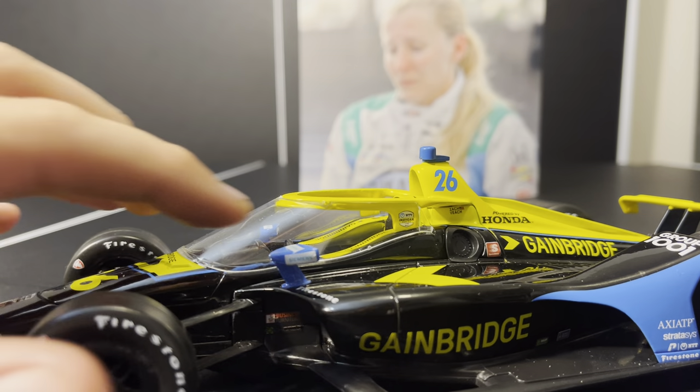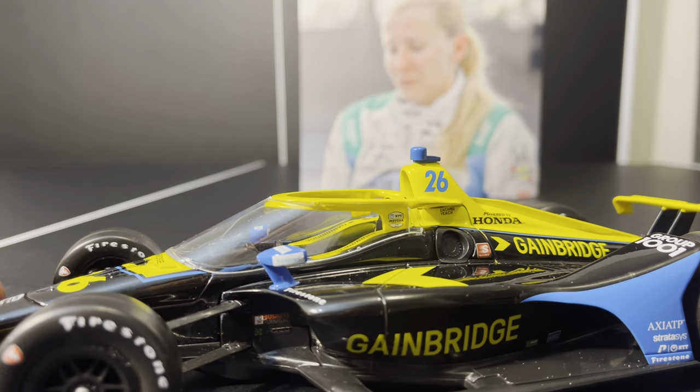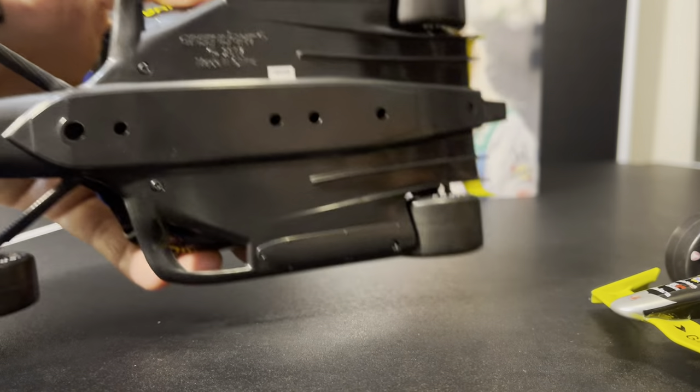You can see right there the IndyCar Series logo set back on the Halo device itself, which is really interesting. Now, to tell it's a prototype, it does not have a DIN number on the bottom, as compared to a regular release.